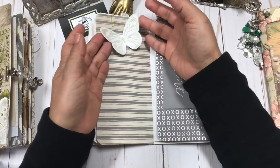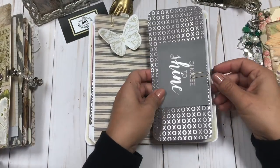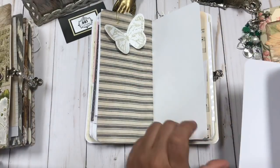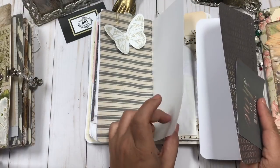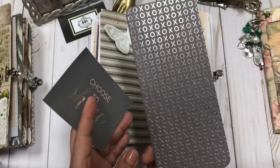Another gorgeous glittered butterfly on this end. And here's another plain paper, but I wrapped it with this gorgeous scrapbook paper.